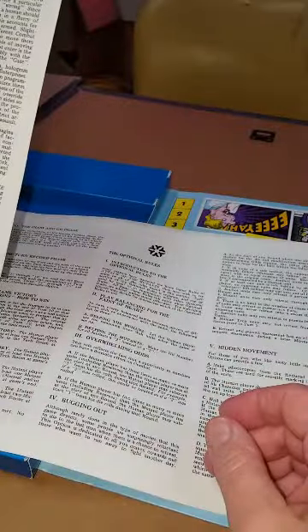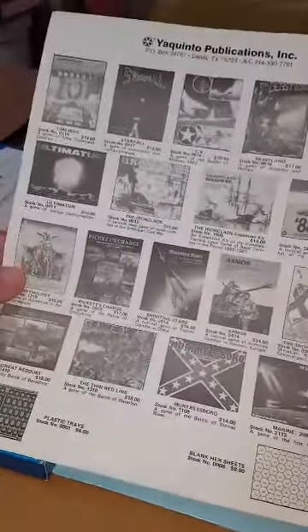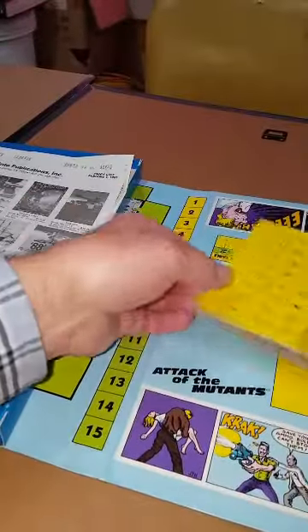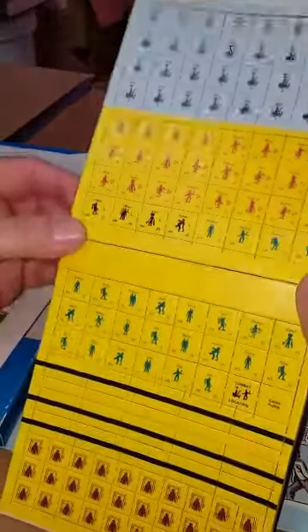All right, so we've got a folder — just the rules, a game born card, an alternate scenario. That's not the rules. Here's some rules — very short rules, four pages. And a little catalog of other things that they offered at the time. Some of those things have been reprinted.